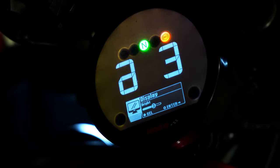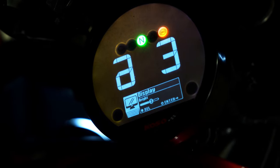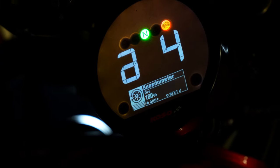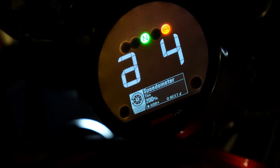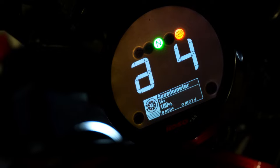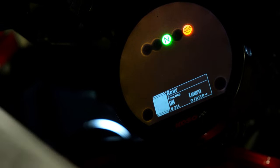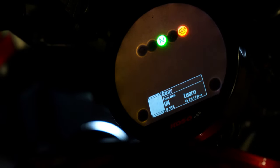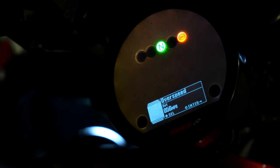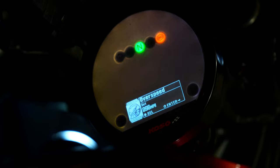Display brightness — if you want to make it brighter or darker you can, but we'll leave it where it's at since we won't really know until we get outside. Speedometer — this is where you can input tire size if you put new tires on, and it'll track your mileage and tire life, which is pretty neat. Then we have the gear indicator — I'm going to leave this on. There's a process to make it learn the gears, which I'll show you in a bit. And then there's the over-speed warning, which we'll adjust later.